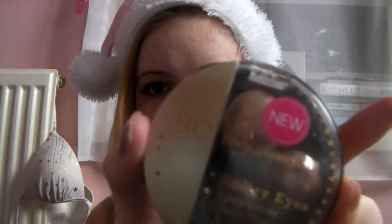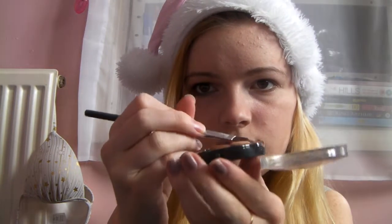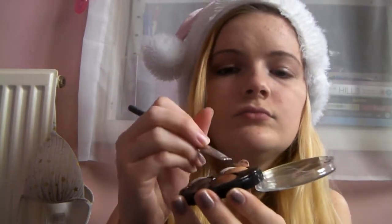So, what I'm gonna be using is Body Collection Sultry Eyes. We're gonna take a flat brush, just like this, and we're gonna get the lightest shade, just this one here. We're gonna get it on a brush and then apply it all over. It's gonna be like our base and our highlight, except we're putting the highlight on first.